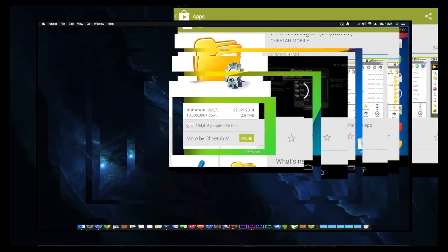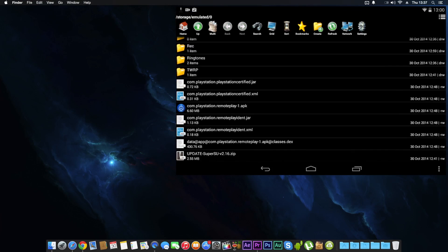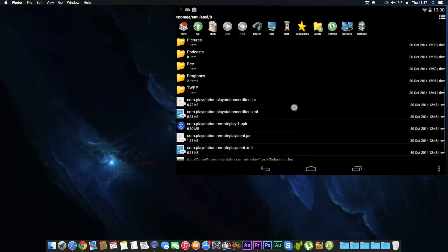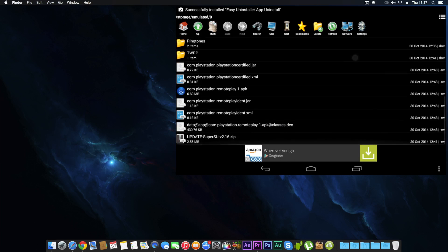Click on File Manager and if you scroll down you can see the files we copied in earlier. We have six files: two .jar files, two XML files, one .dex file, and one APK.